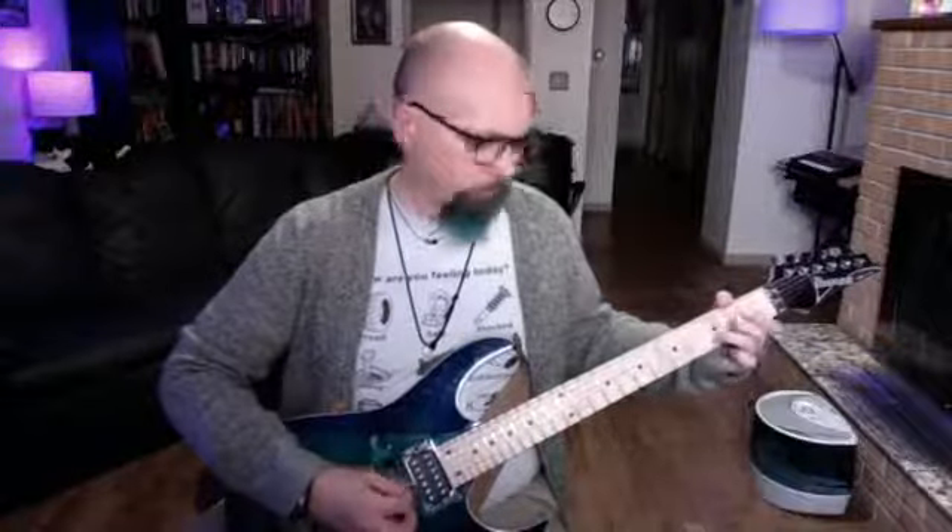Hello folks, this is the third attempt and hopefully the final attempt to do this live stream today. Hey folks, Ben France here, Benjamin France. This is the third and hopefully final attempt today to do this live stream. I'm going to be doing a series of these videos for the foreseeable future on my lunch hour on Mondays, Wednesdays, and Fridays, calling these Lunchtime Learning or Lunchtime Lessons.